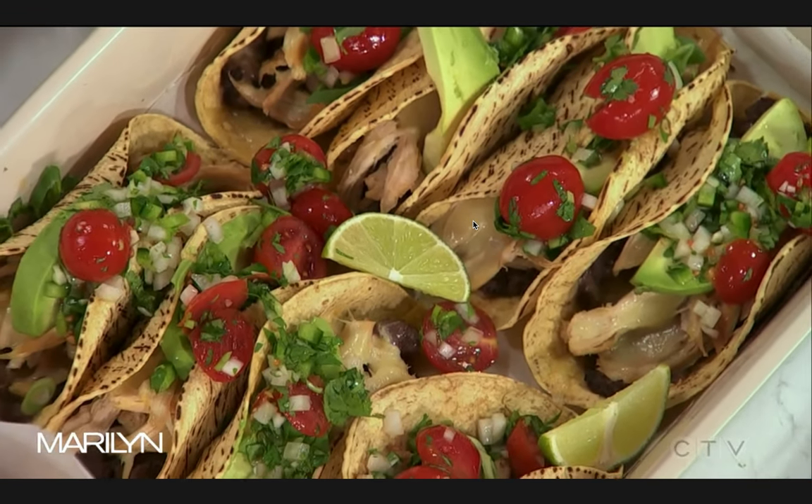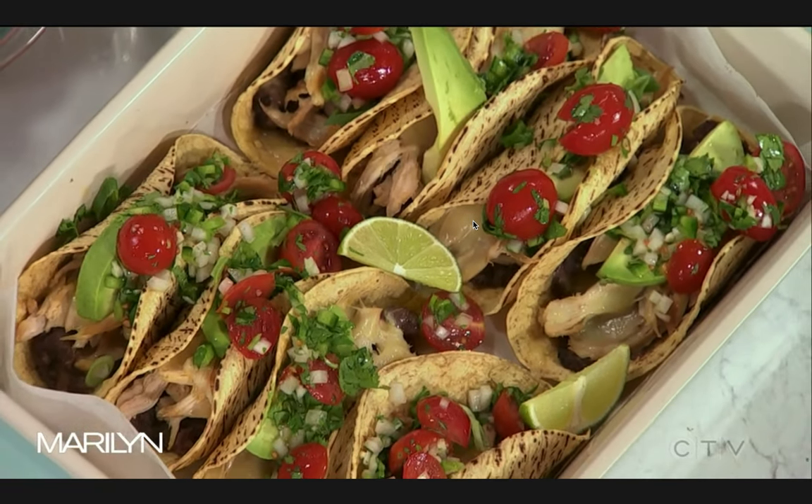Make that tonight! If you'd like to make these tacos for dinner tonight, it's so easy to do. Thanks to Chef Bianca Osborne. Go to Marilyn.ca for the recipe. They smell good too. We're going to take a break — we'll be right back.